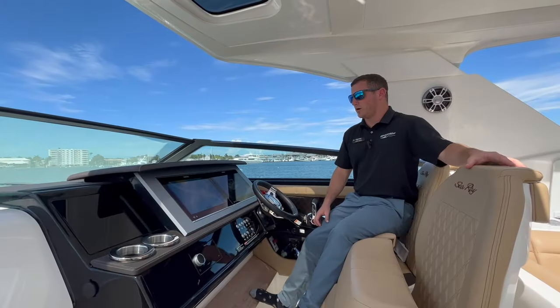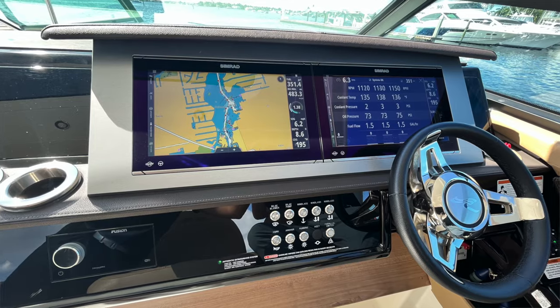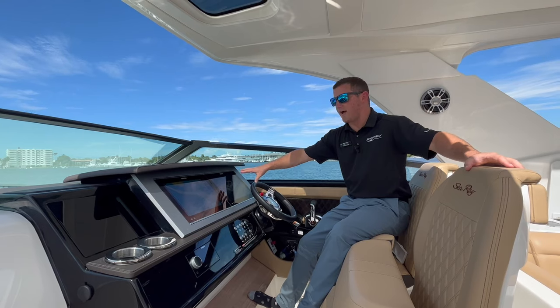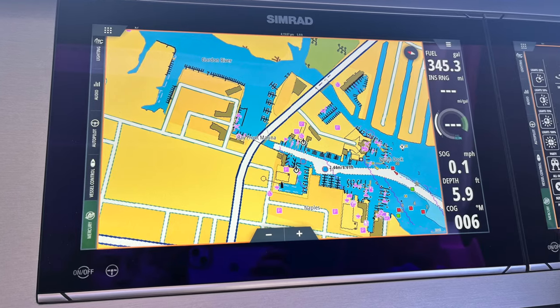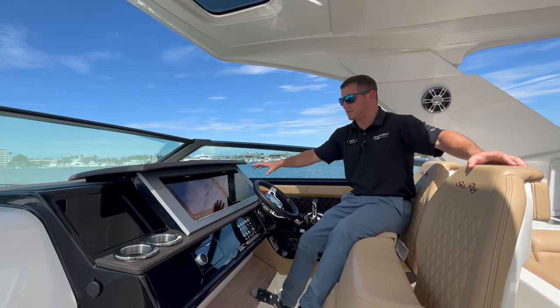At the helm of the 400 SLX, we have two 19-inch SIMRAD displays that control a lot of the boat. All our lighting, all our sunshade, and all our accessories are run through the NaviOps in the SIMRAD display. We also have our chart followed by our VesselView app right on the SIMRADs, making for a nice clean display.